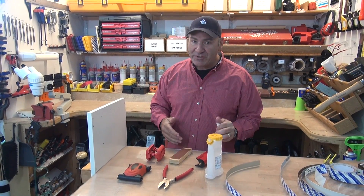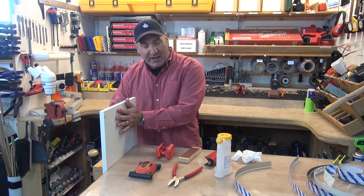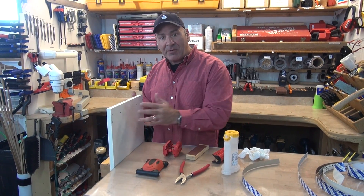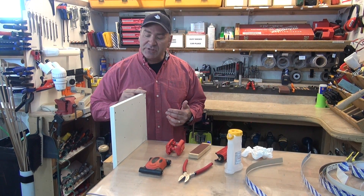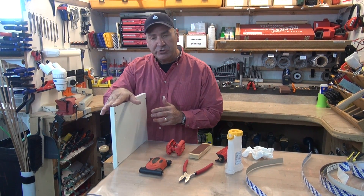Hi everyone, Paul Akers. I got a question the other day on FastEdge. Someone bought some cabinets from IKEA and they would like to edge band over the existing edge band. They want to change the color. Let's say you have a maple interior, you have black doors, and you want the front edge to be black. Can you go over the existing edge banding or should you pull it off?